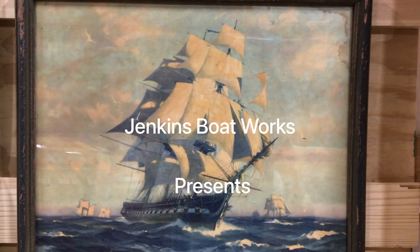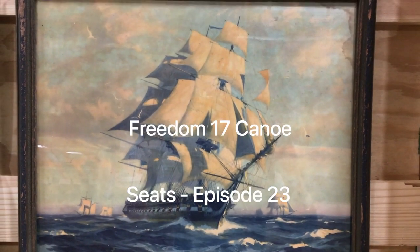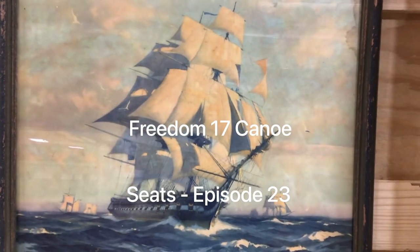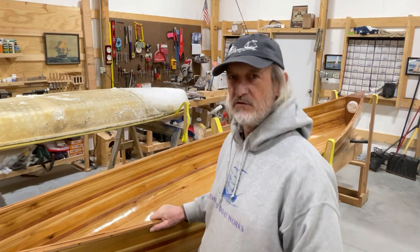Welcome back to Jenkins Boatworks. I am Chuck Jenkins. In this video episode, we're going to continue working on this Freedom 17 canoe. We're just about done with it. I think this is going to be episode 23, and we're going to concentrate on the seats. So we're glad you're here.